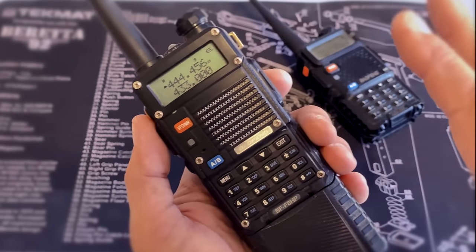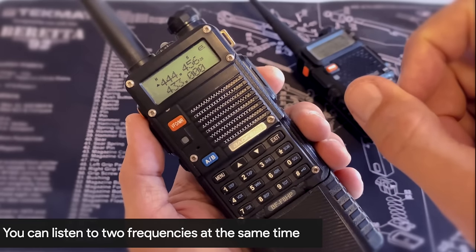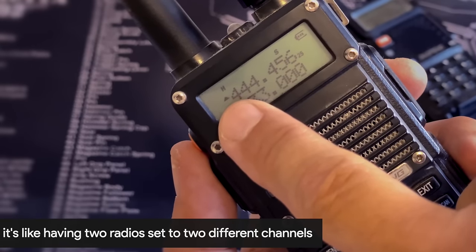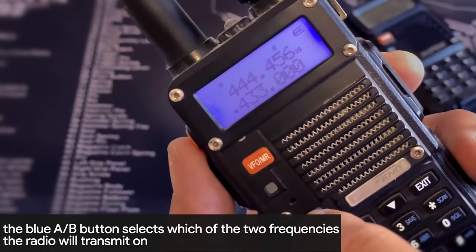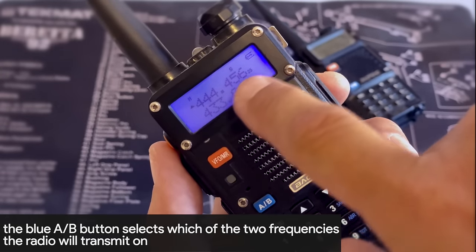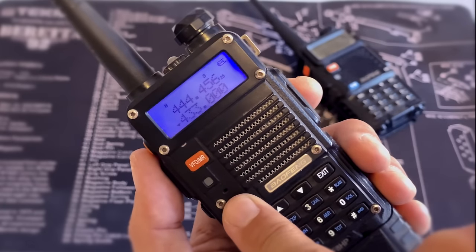The AB button switches the radio from the upper frequency to the lower frequency shown on the screen. These radios are dual frequency — you can have two different frequencies or two different channels listening at the same time, but you can only transmit on one at a time. If you look closely you can see the little arrow that indicates which frequency you're currently on. When I hit AB, it changes to the lower frequency so I can transmit on that one. Switch it back and it's on the upper frequency.